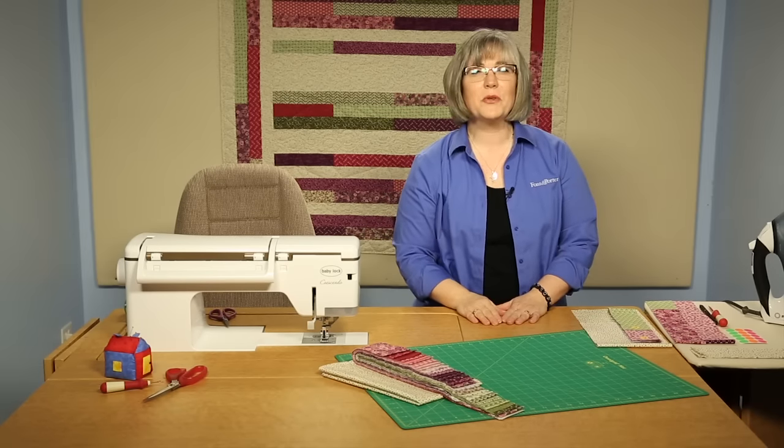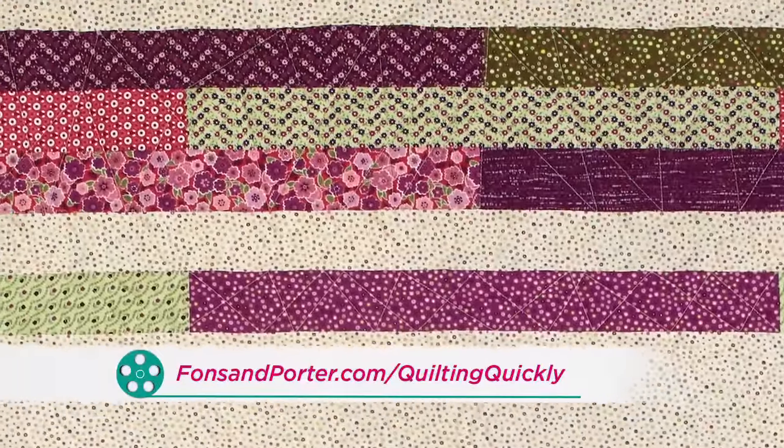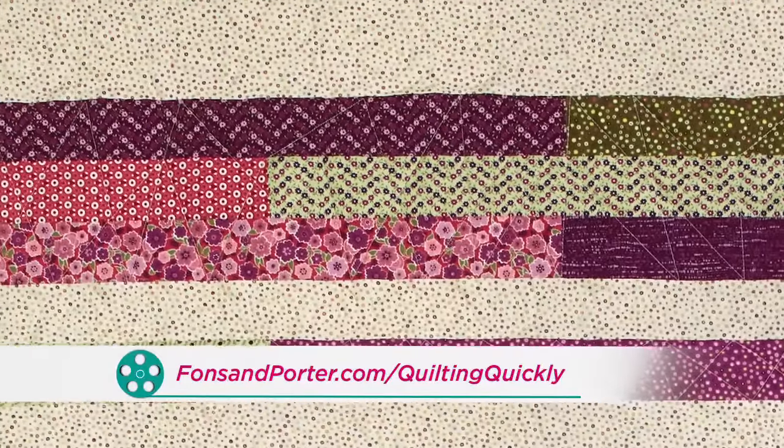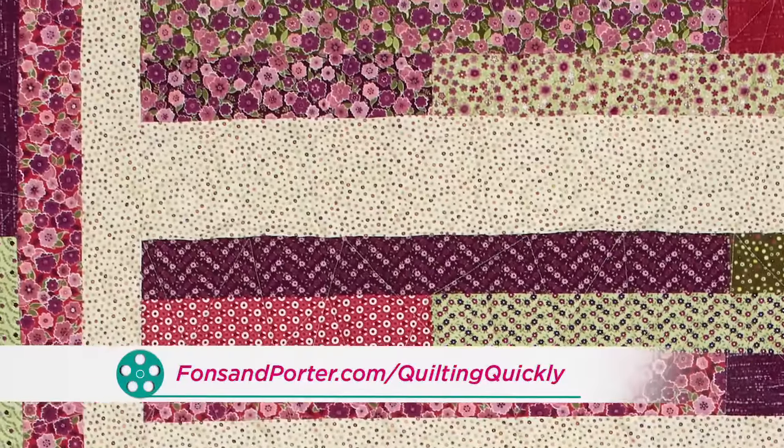Welcome! My name is Colleen Tauke and I'm a sewing specialist here at Fonz & Porter. In this Quilting Quickly tutorial, I'm going to show you some tips on putting together the quilt called Canal Street. If you'd like to purchase our pattern, please visit our website.